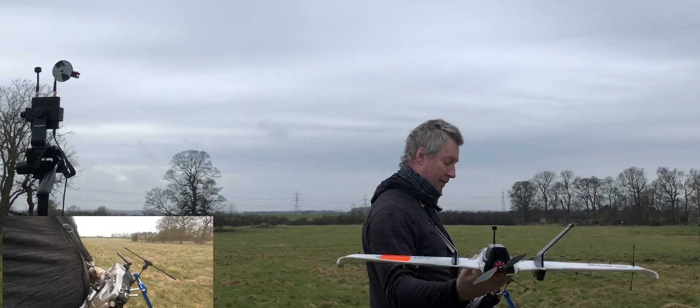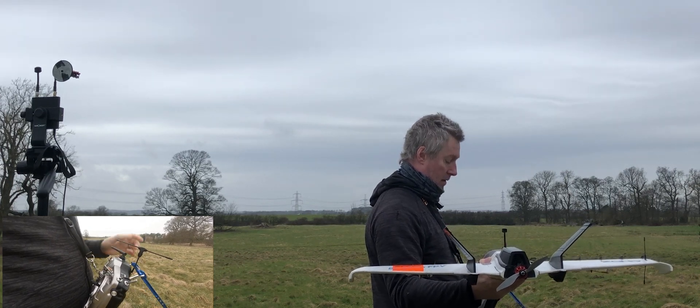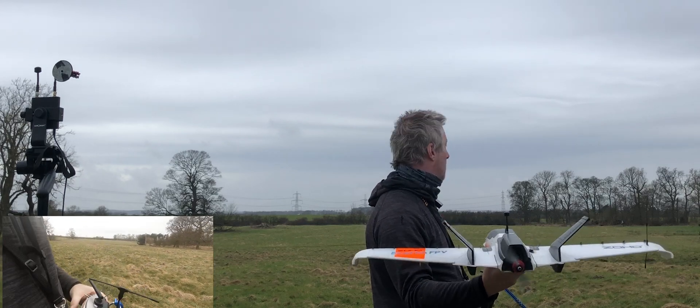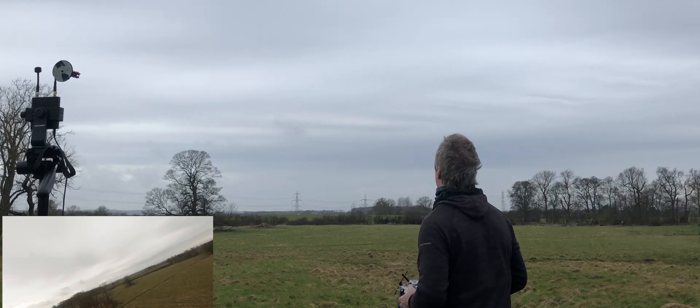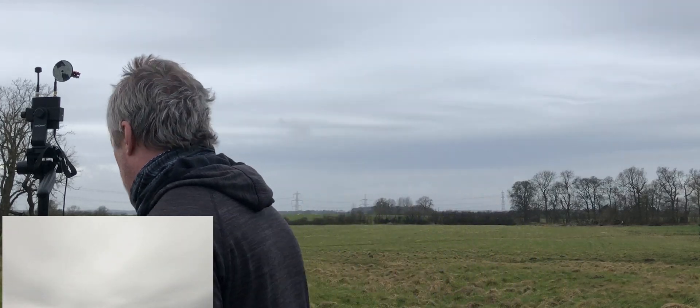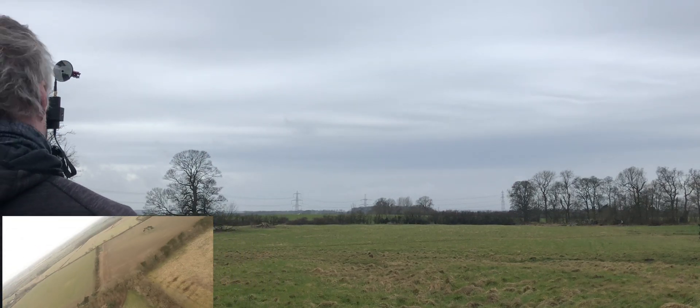Okay, let's give this a try - fingers crossed and all that. Return to launch, ignition on. Okay, she's away, loitering at 50 meters.